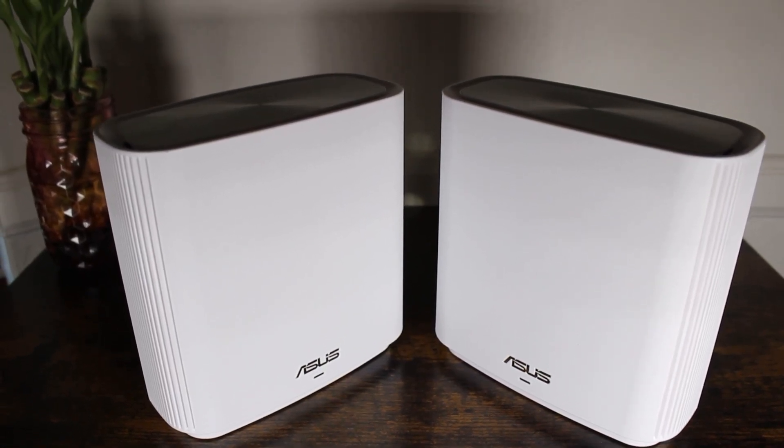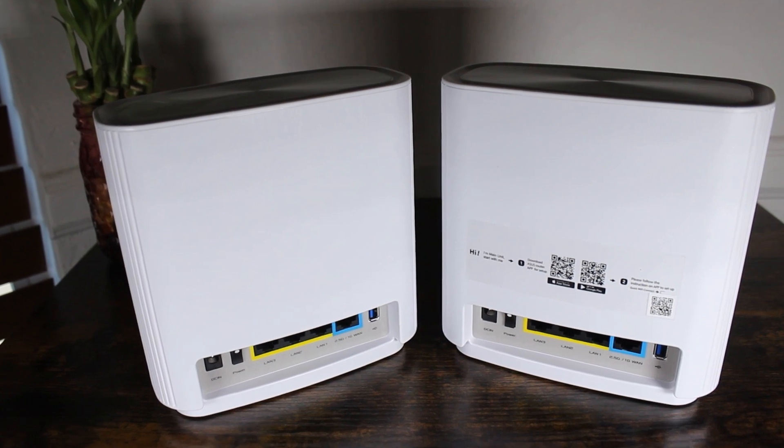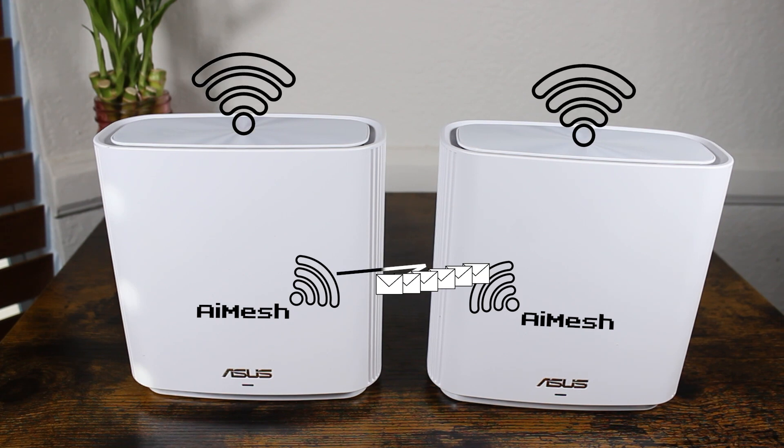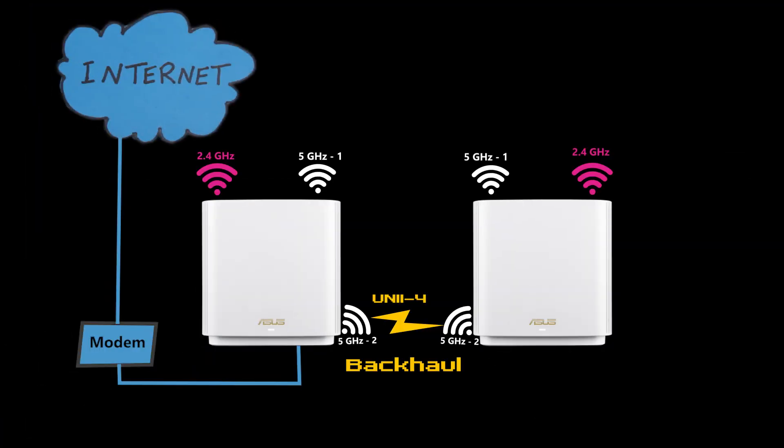Additionally, it comes with lifetime free AI Protection Pro to ensure the privacy and protection of connected devices. The system uses Asus AI Mesh technology for the mesh network, and you can mix and match Zen Wi-Fi with AI Mesh compatible routers to create an even more powerful whole-home Wi-Fi system. It also supports an expanded UNI-4 spectrum, also known as the 5.9 GHz band, as a default mesh backhaul, providing a third and clean 160 MHz channel on the 5 GHz band without any radar system interference, increasing mesh backhaul capacity to deliver a more reliable and higher quality wireless network.